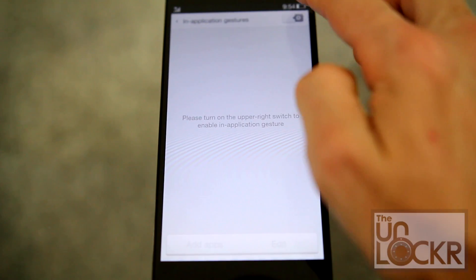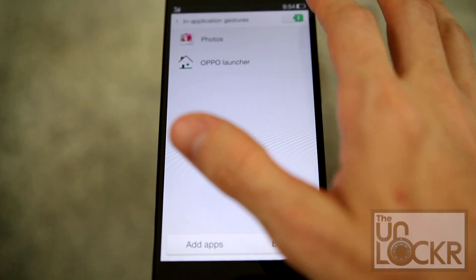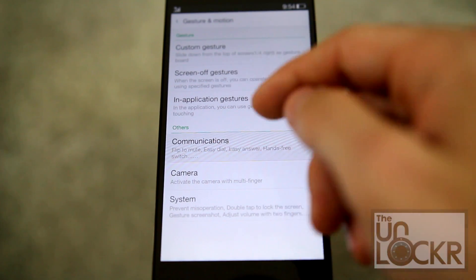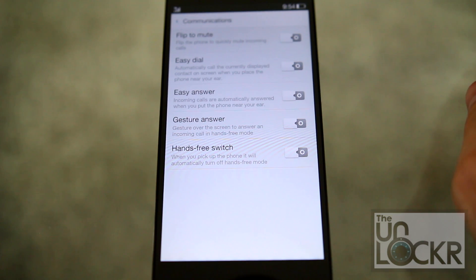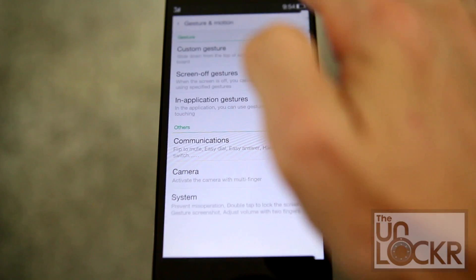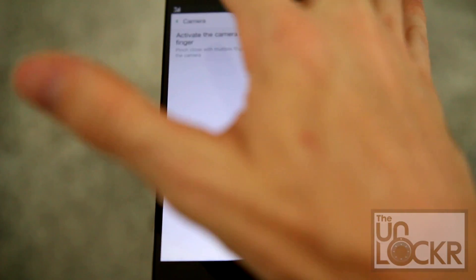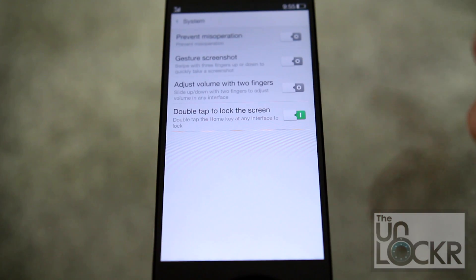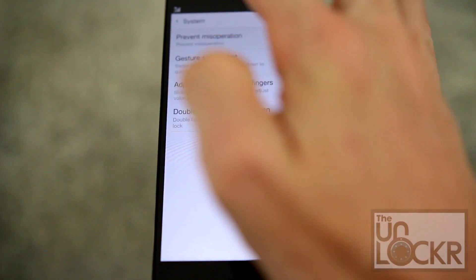There are also in-application gestures — if you turn this on, depending on what app you're in, you can draw certain gestures to do things within that app. And then there are communication features: things like flipping the phone over to mute incoming calls, easy answer — where you just pick up the phone and put it near your ear to automatically answer instead of pushing a button — and activating the camera with a pinch out. There are also system gestures like gesture screenshots where you swipe with your fingers to take a screenshot, and adjusting volume with two fingers up and down.